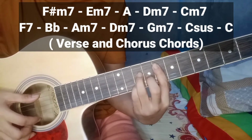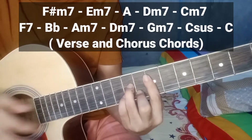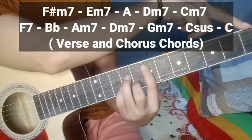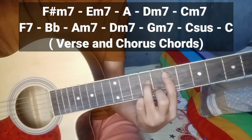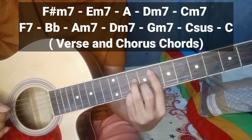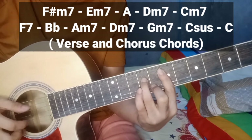Sunod — E minor 7. Pang ilan ba yung E minor 7? Bilang kayo: 1, 2, 3, 4, 5, 6, 7. Pang 7 fret siya, di ba? Yun, di siya magkakalayo. Kasi mula dito sa 8 fret — E minor 7. Bumaba lang kayo ng isang fret.